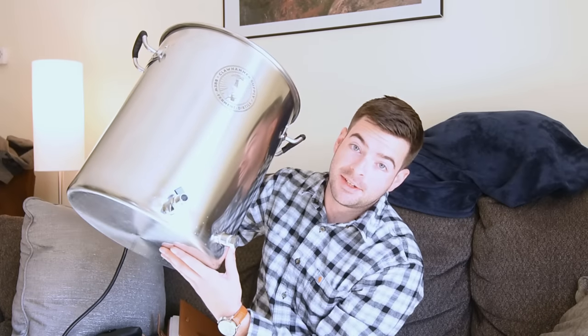Welcome back to another video. I promised you guys a surprise last video — here it is. The folks over at Claw Hammer Supply have a pretty awesome YouTube channel where they brew beer and other things on systems they build themselves. Their systems are actually pretty well known in the home brewing world and they have a pretty good following.